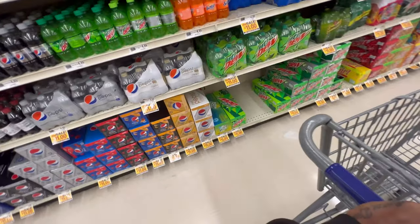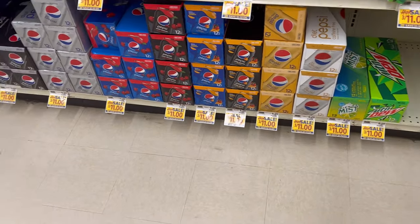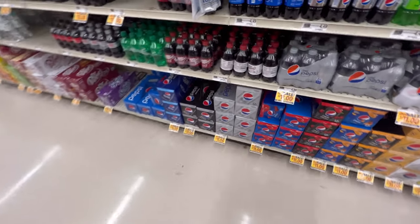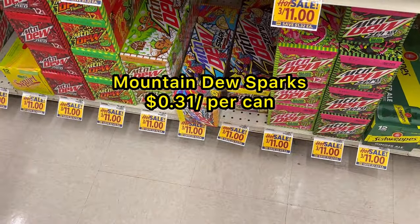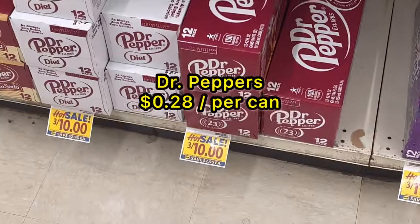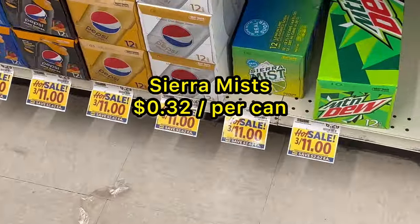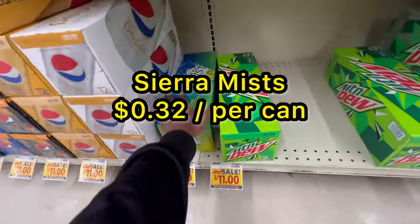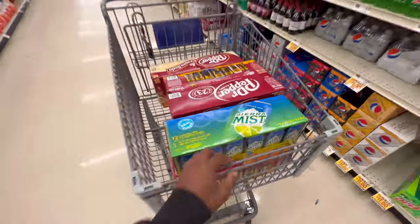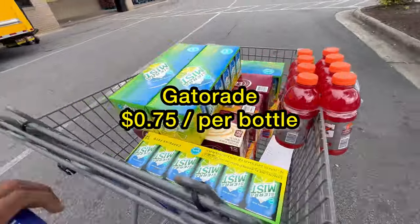They're having a sale today — just yesterday they were not on sale, so that's why I went to Sam's Club for my main sodas. But that's all right, I'll get my other flavors now and I'll show you the price per can on screen. We've got all our flavors in the cart, so let's check out of here and get back to the truck.